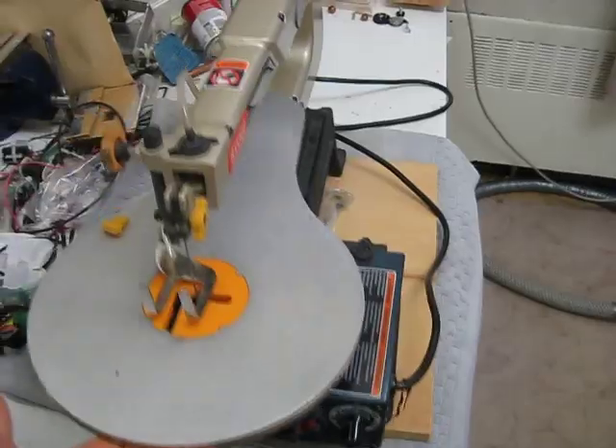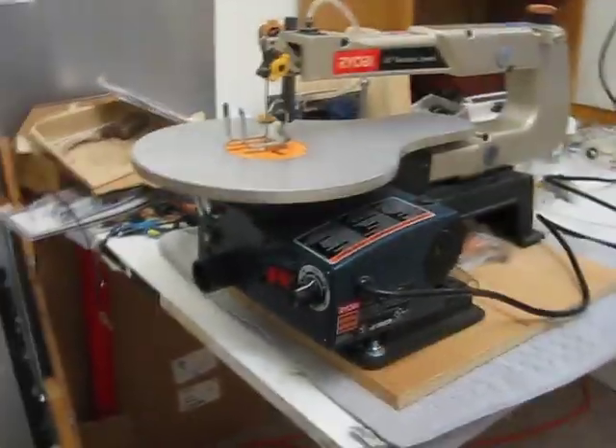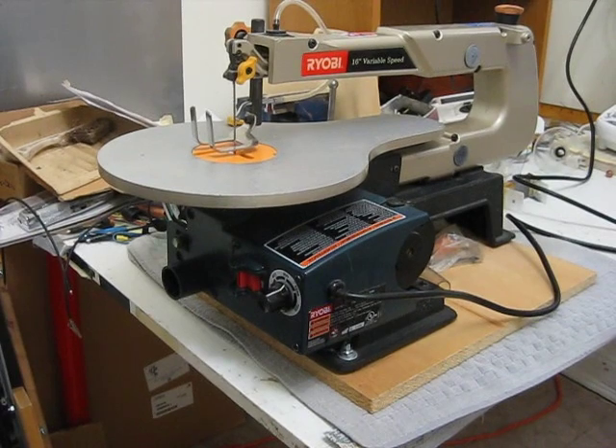They're very cheap. And the nice thing is they're also very light, very small. I just store mine in the closet when I'm not using it and bring it out whenever I need it. So you can have your own little workshop at home that way, like I do. And that way you can build anything.